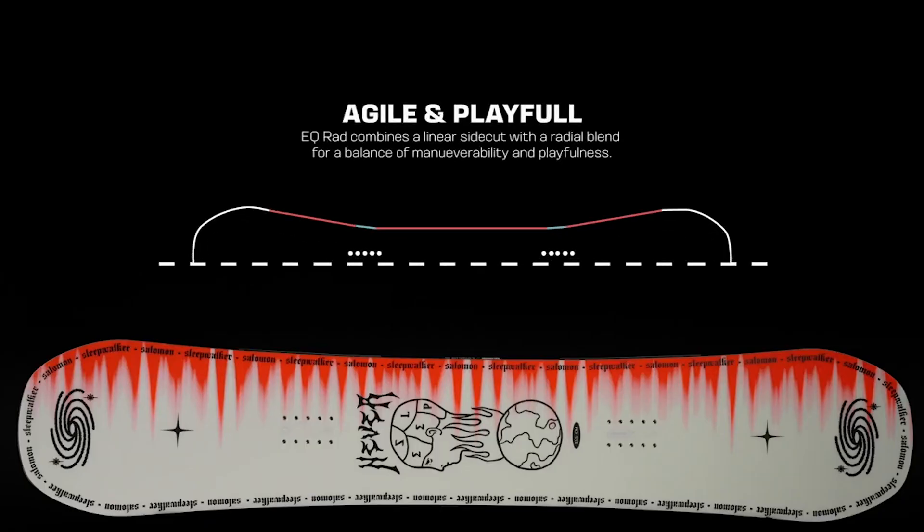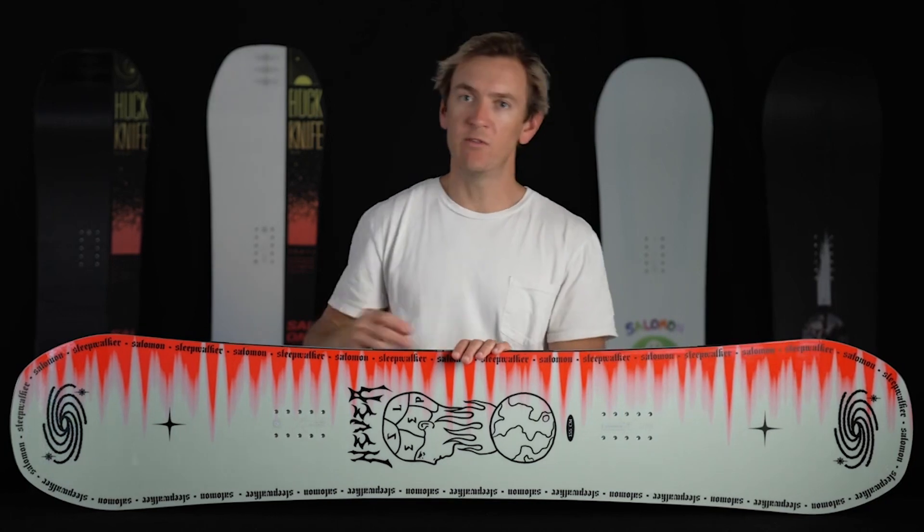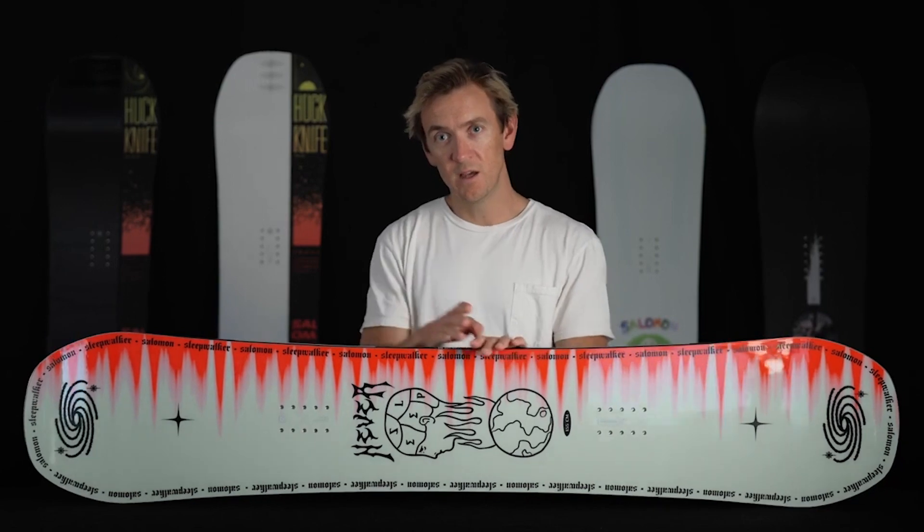The Sleepwalker features our EQ Rad Side Cut, which is a linear side cut that helps redistribute edge pressure across the entirety of the edge, giving you a ton of maneuverability between features. The parallel lines through the waist give this board enhanced precision when you're setting your line into a jump or a rail.